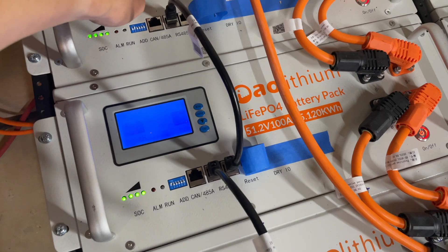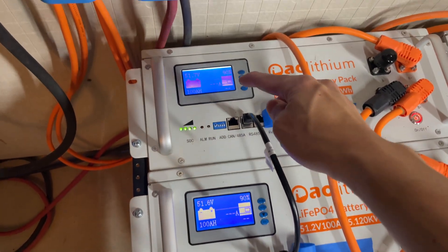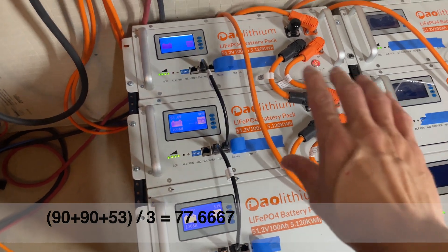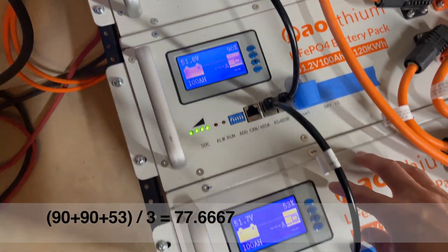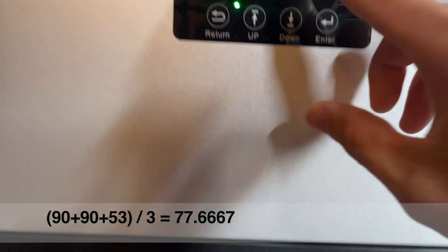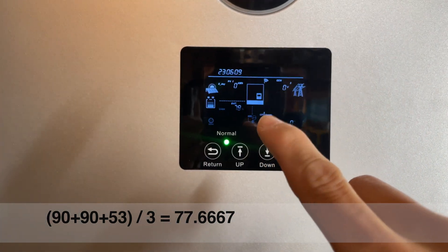We're at 78 percent capacity. Let's go take a look at what the BMS says about these batteries. The master pack right now is at 53 percent, one slave is at 90 percent, and the other is also at 90 percent. One battery is always lagging behind — probably something to do with this electrical setup — but if you average out 53, 90, and 90, you're going to get somewhere around 78 percent, which matches what the inverter is reading.